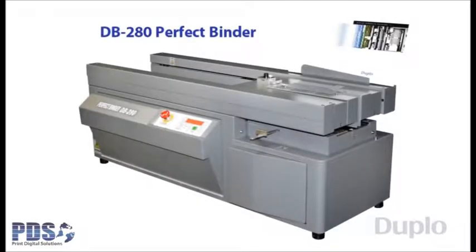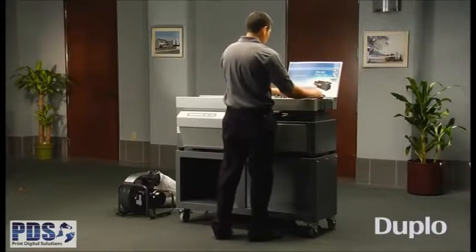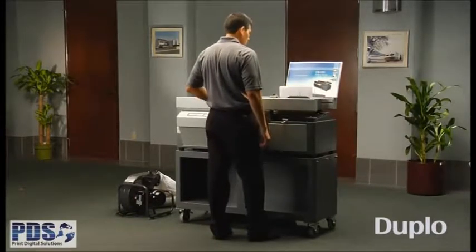Create low-cost, professionally bound books on demand with the DB280 Perfect Binder. This single-clamp Perfect Binder provides an efficient, high-quality production of a variety of thick books, making it ideal for corporate offices and commercial printers with short-run demands.